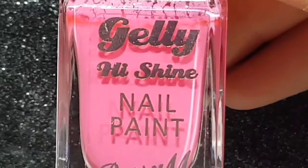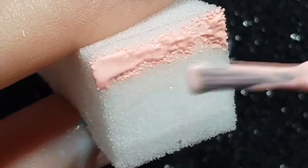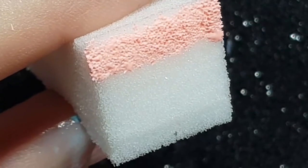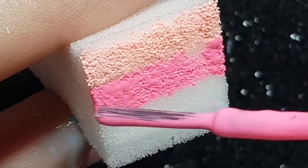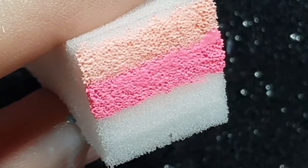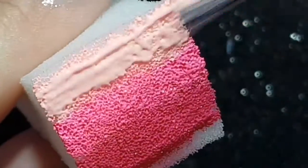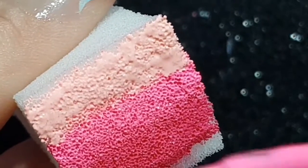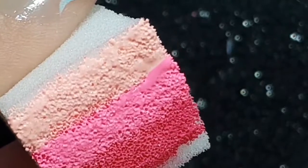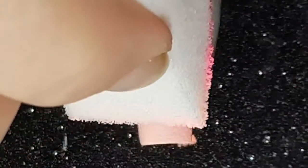For the gradient, I use China Glaze Springing My Step, Bottoms Up, and Barry M's Pink Punch. I apply each polish onto a makeup sponge in a line, which will give the gradient effect — first Springing My Step, then Bottoms Up, then Barry M Pink Punch. I then apply this to the nail, being careful not to pull up the base coat. I redo this step two to three times depending on how the polish transfers from the sponge onto the nail, just keep dabbing until you get the coverage you're after.